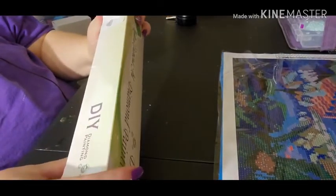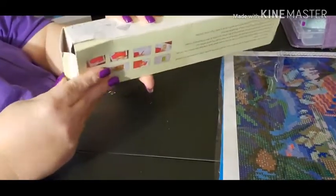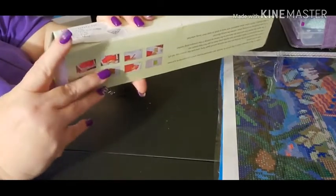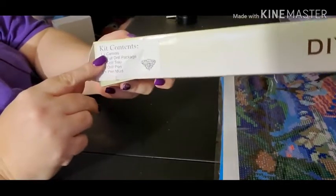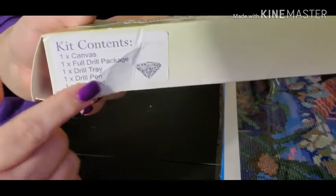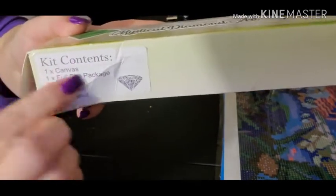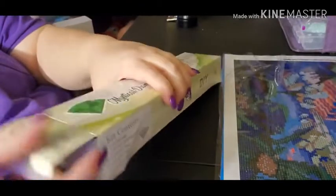I'll first start off to say that I don't know what happened here, but the box came undone a little bit when I took it out of the package, but it should be fine. I like the fact that the kit has kit contents right here if you can see that. Okay, let's open it up.